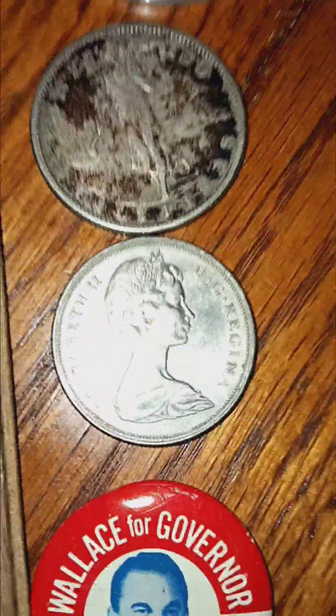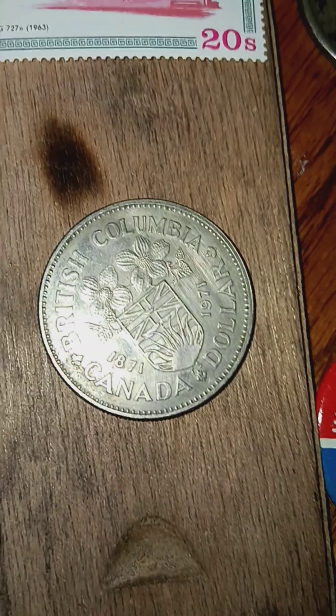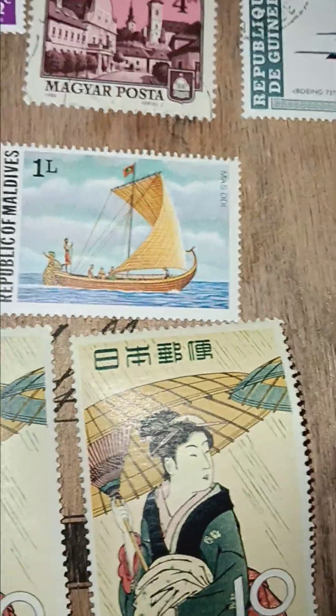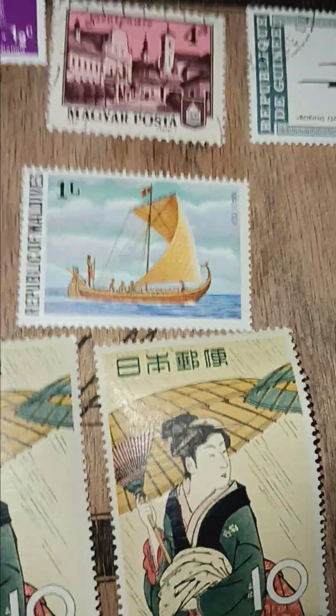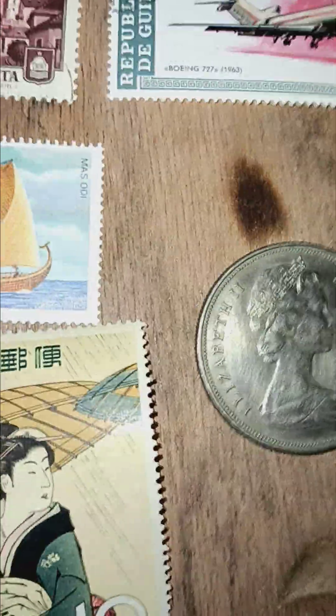There's Queen Elizabeth the Second — this is actually a steel 1871 to 1971 Canada Canadian dollar. You'd think it was silver, but the magnet sticks to it, so it's obviously steel.